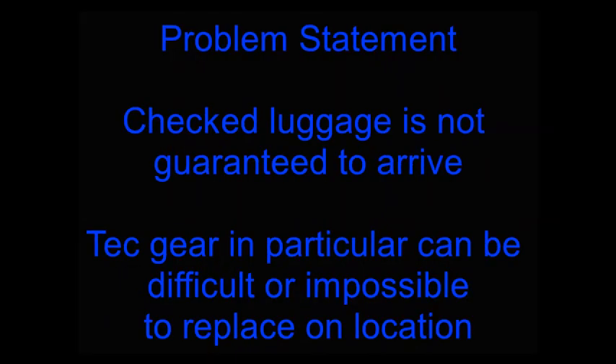Here is the problem statement. In general, checked luggage is not guaranteed to arrive at your diving destination, and the more connections and the further away your diving location is, the greater the chance that you will arrive without some luggage.